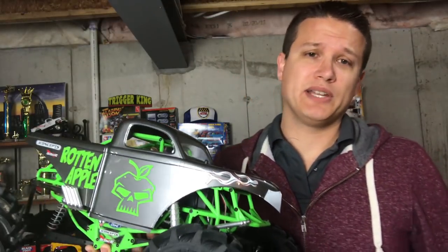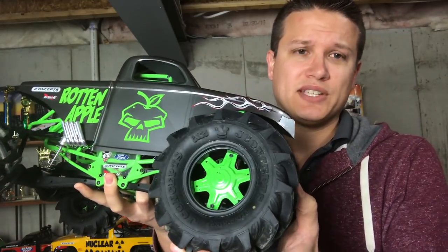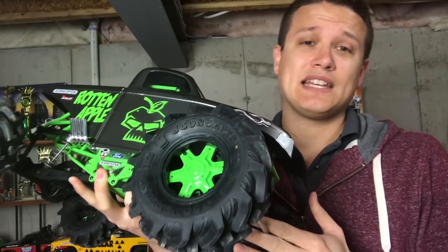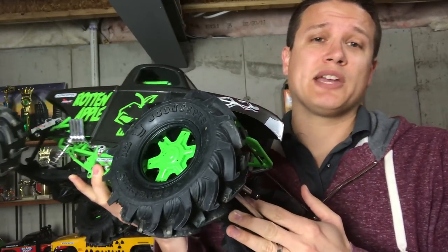Hey guys, Doug here from Trigger King. I have another quick Trigger King tech video for you and I wanted to talk megatrucks, specifically the tires on them. The J Concepts fling tires and the dragon wheels — these were released not that long ago and basically these were the catalyst that made us decide we wanted to race megatrucks again.